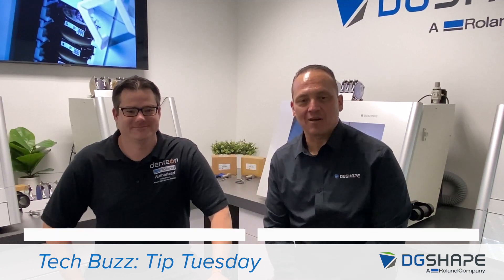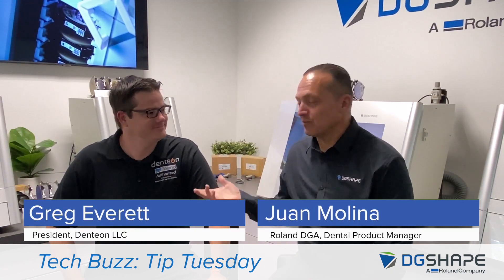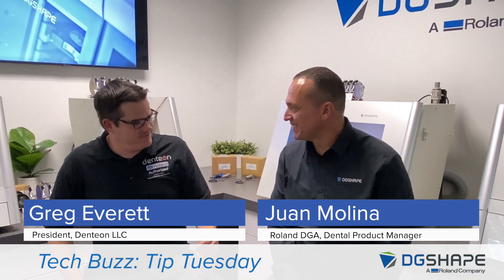Hello once again. Thank you for your time. We have Greg from Denteon with us with a couple of questions from our customers. Greg, welcome. Thanks, Juan.